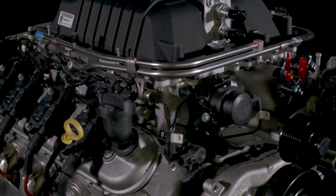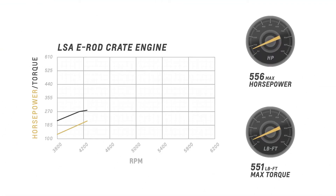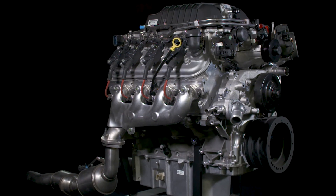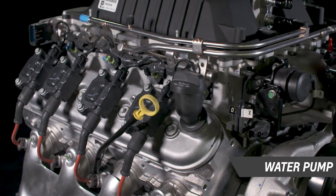Enhancing low RPM torque and high RPM horsepower. With 556 horsepower and 551 pound feet of torque, Chevrolet Performance's LSA 6.2 liter supercharged E-Rod crate engine package comes fully dressed from the top of the charge cooled supercharger assembly to the ignition system, water pump,